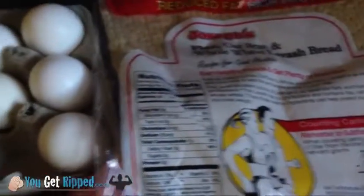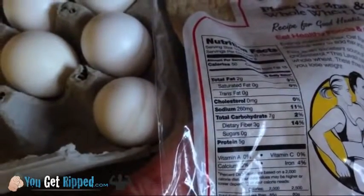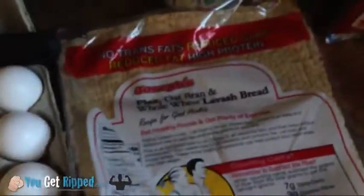It's only 50 calories, only 2 grams of fat. The carbs is only 7 grams and your fiber is 3 grams, sugars is 0, and then your protein is 5 — but you're only going to have half, so it's about 2.5 grams of protein.